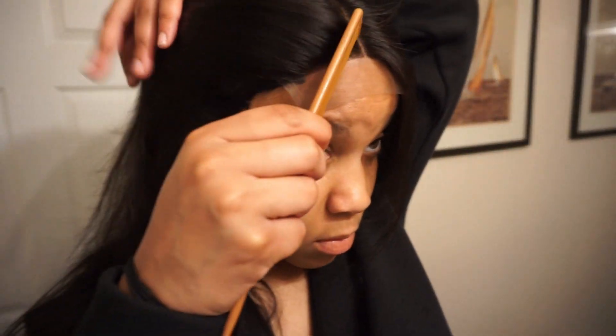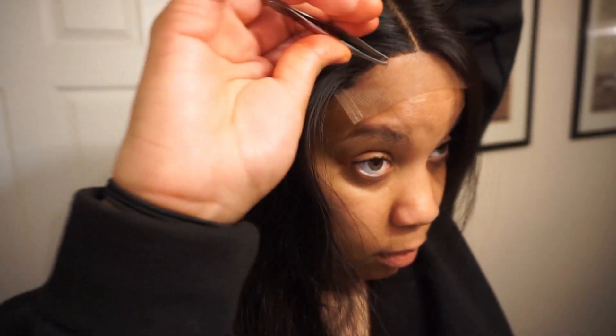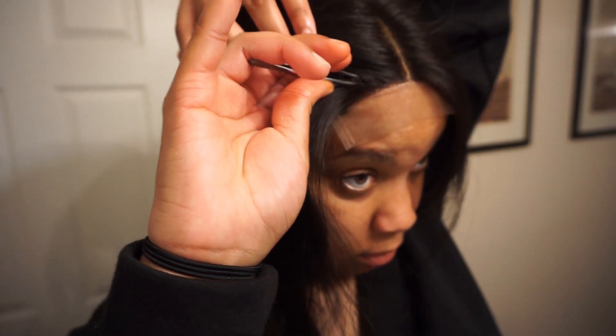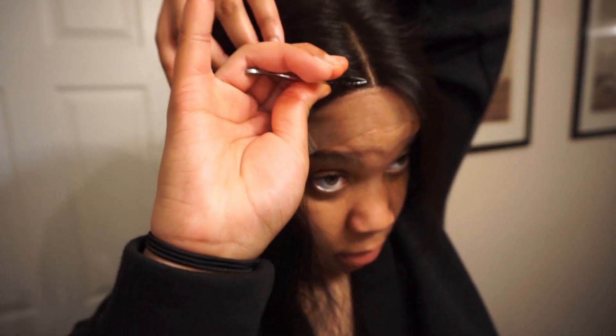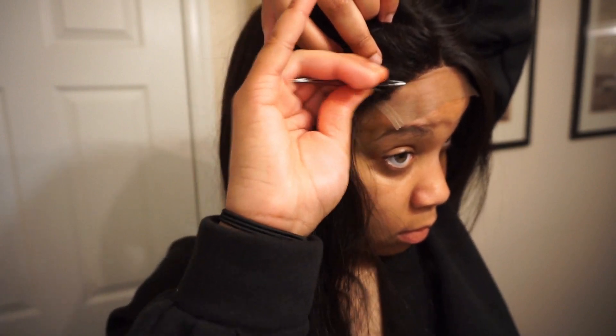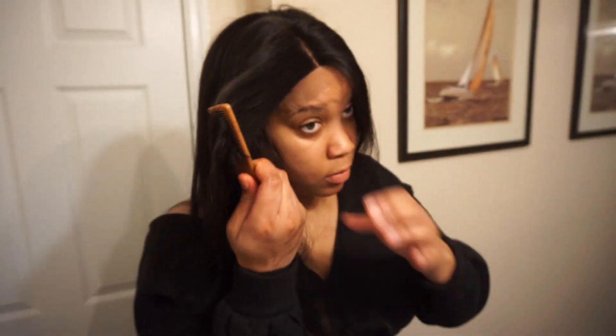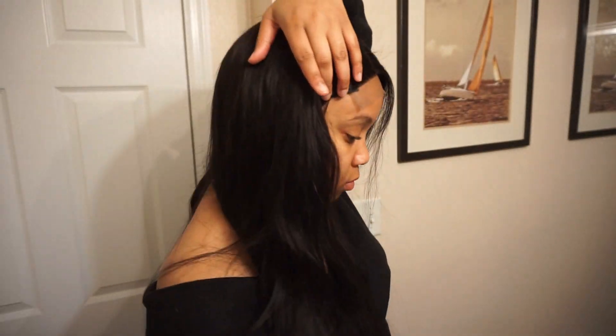As y'all see me plucking this closure, I want y'all to get a good look at this hair — how soft it looks through video and how laid the closure already came. I literally didn't have to do much to this closure at all besides pluck it and iron it a little, and then it was good to go. Y'all, this hair is like butter, literally. This wig was so easy to make, and it's literally one of the best wigs that I have ever made. It just lays so flat, and because of the quality of the hair, it helped the wig look really well too.